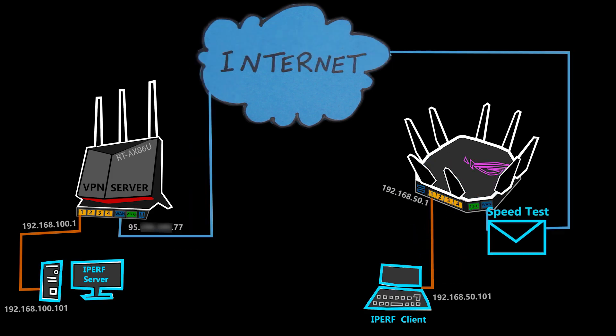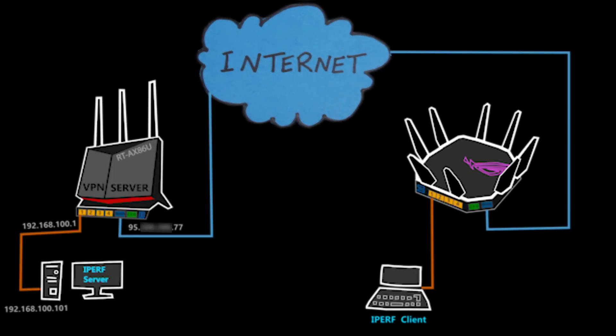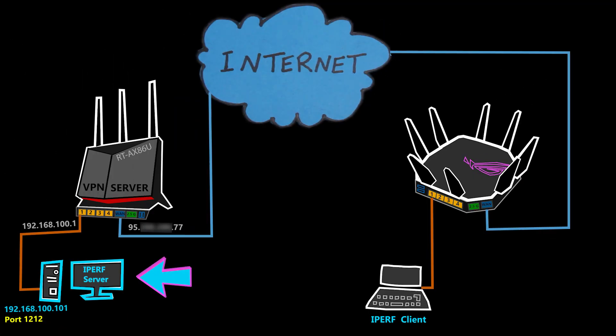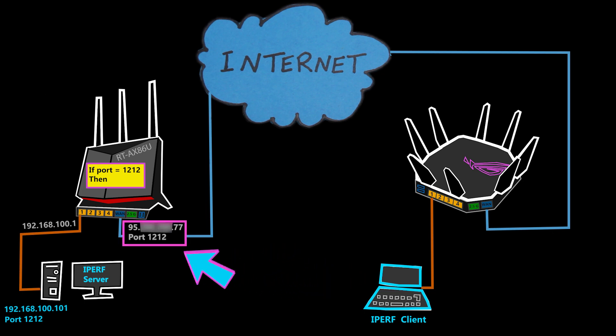Before trying any of the VPN protocols, I'm going to first run a speed test without a VPN connection. You might ask how I'm going to reach the iPerf server when I'm outside the network and there is no VPN connection. The answer is simple: I'm going to use port forwarding on the wireless router. The iPerf server is set up to listen on port 1212, so on the router I've set up a port forwarding rule to forward all traffic coming toward port 1212 to the iPerf server. On the client in iPerf, I'll just use the IP address of the router and port 1212.